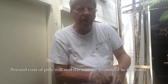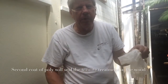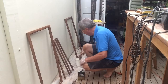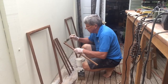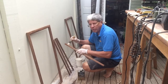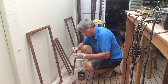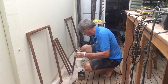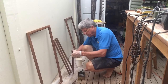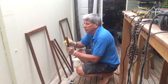We leave it to dry and then we'll put the second coat on, and after that there will probably be maybe two more coats. Alright, this is coat number two — we put it on liberally with a brush and then we'll wipe it off with a rag, because we only want a very thin coat on it.